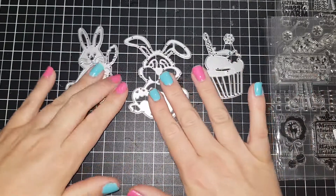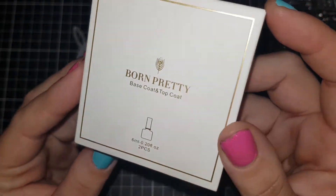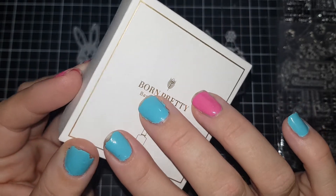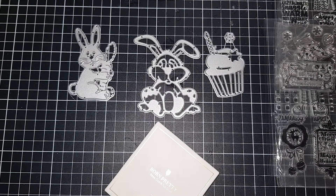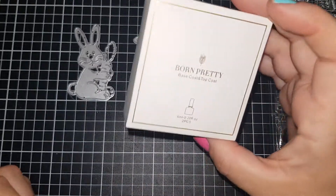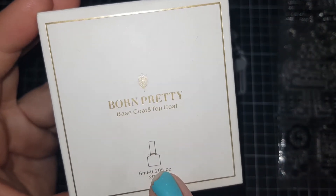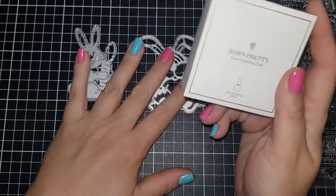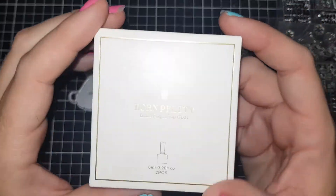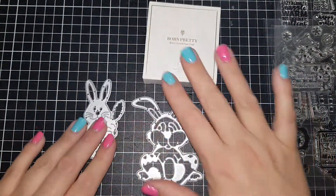Then I got Born Pretty top and base coat, which I actually have on my fingernails now. I've had a little bit of a problem with it though - I've been using gel polish for the last couple of years, and with this one my nails don't even last a day. I went to work and one peeled straight off. I prepped like I normally do, but I don't know - I've had this brand before. I might go back to the other one I bought on eBay and see how that goes.